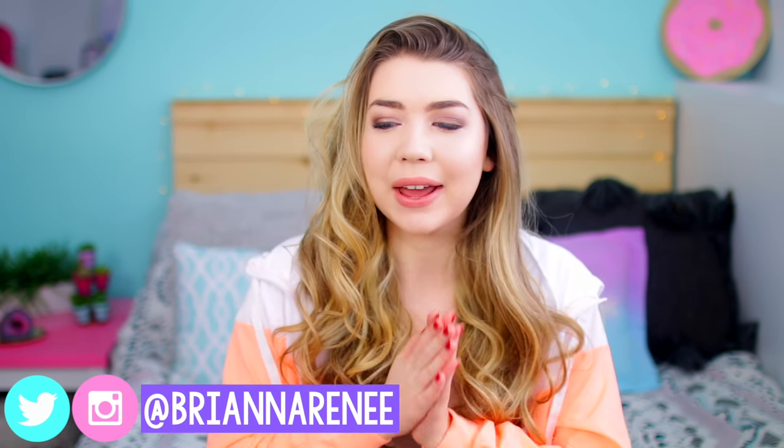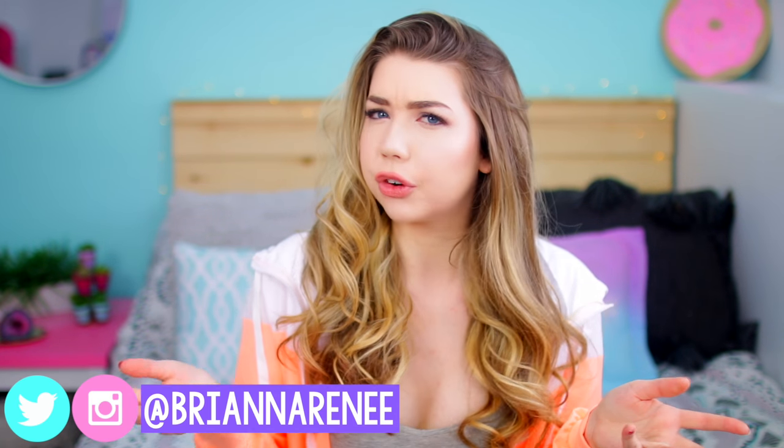I want to challenge you guys to try and get me to 50k within three days. I never really give you guys challenges like this or ask for likes. Obviously you don't have to follow me to enter the giveaway — the bonus entry is optional and the challenge is just for fun. With all that said, let's hop right into the balloon video!